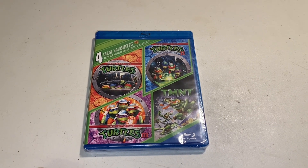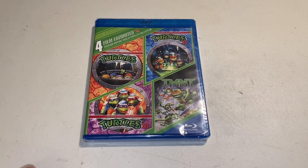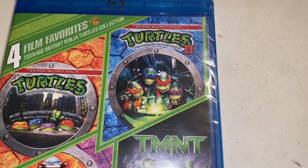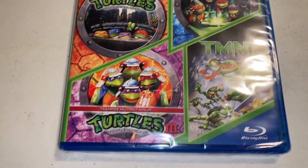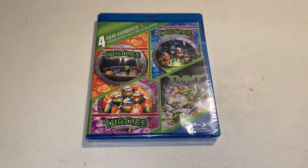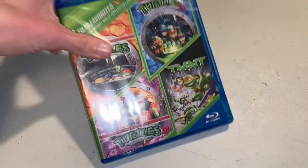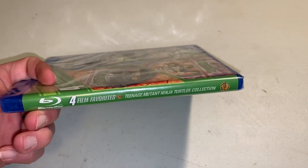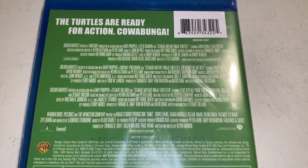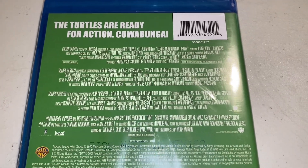So to start off, here is the cover. As you can see, it says 'Four Film Favorites: Teenage Mutant Ninja Turtles Collection.' You've got the original movie, Teenage Mutant Ninja Turtles 2: The Secret of the Ooze, Teenage Mutant Ninja Turtles 3: Turtles in Time, and then TMNT, which is kind of a fourth one — a continuation, kind of not. Anyway, that's what the spine looks like, and on the back are all the specifics. It says, 'The turtles are ready for action — Cowabunga!'